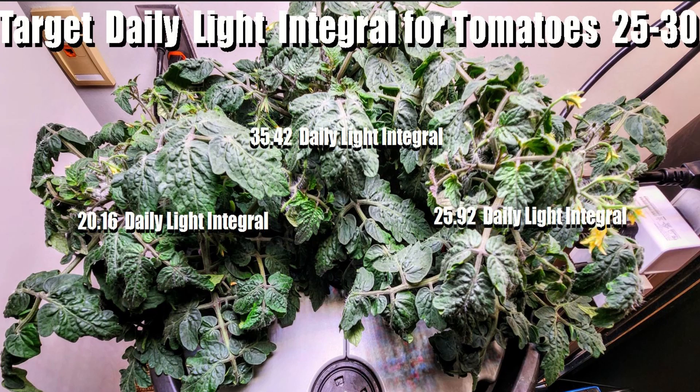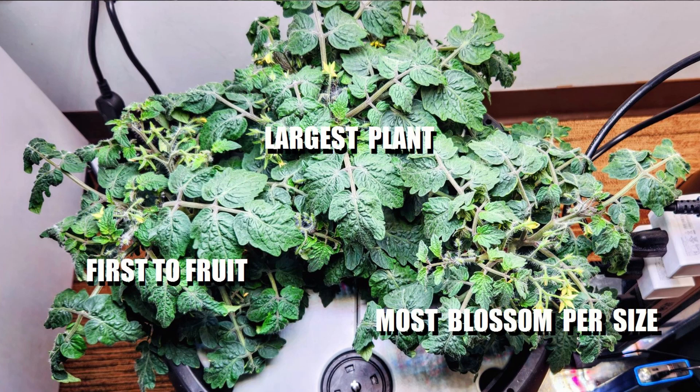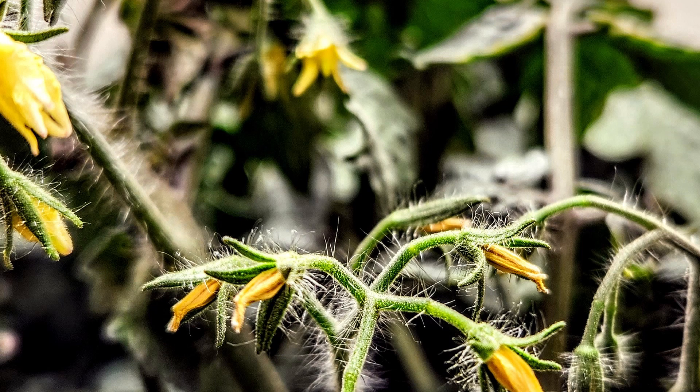The plant on the left has 20.16 DLI, the larger one in the back has 35.42 DLI, and the one on the right has 25.92 DLI. This does seem to impact the plants: the one on the left-hand side was the first to set fruit, the one in the back receiving the most light is the largest plant, and the one on the right at the mid-range is getting the most blossoms per plant size.